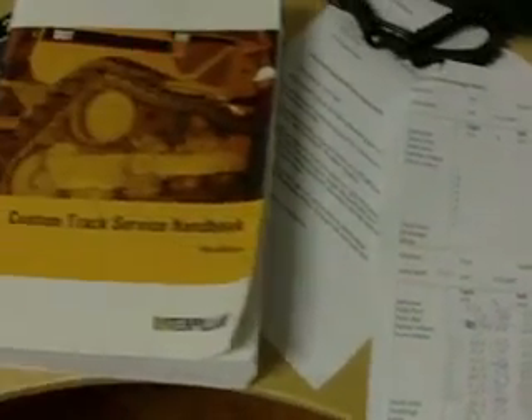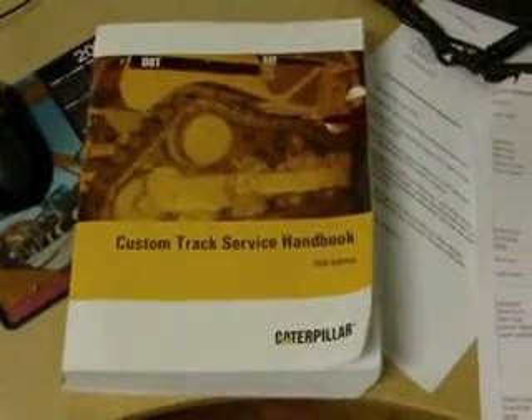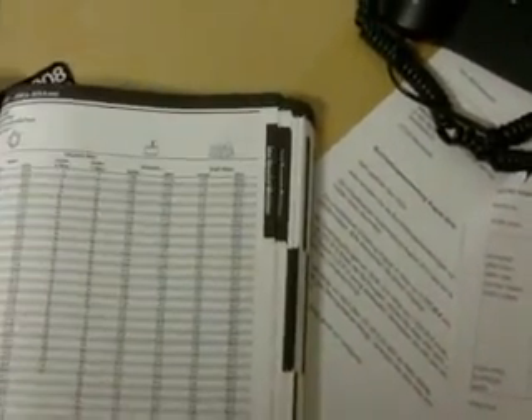When we are back in the office with our hand-written report from the construction site, we take our custom truck service handbook and we open the chapter with the machine we inspected. Then we go to the values we measured and we go to the information.